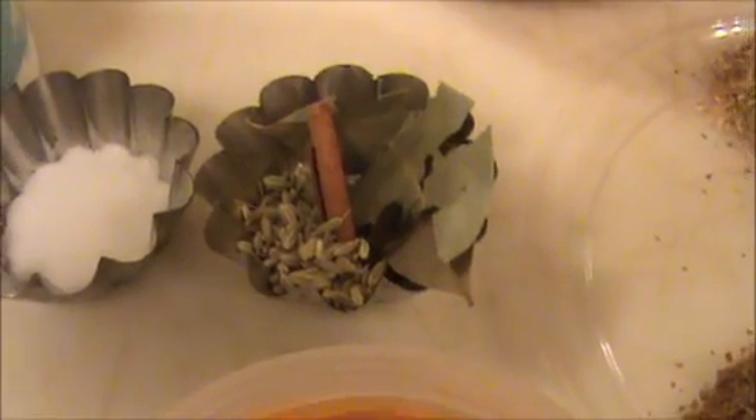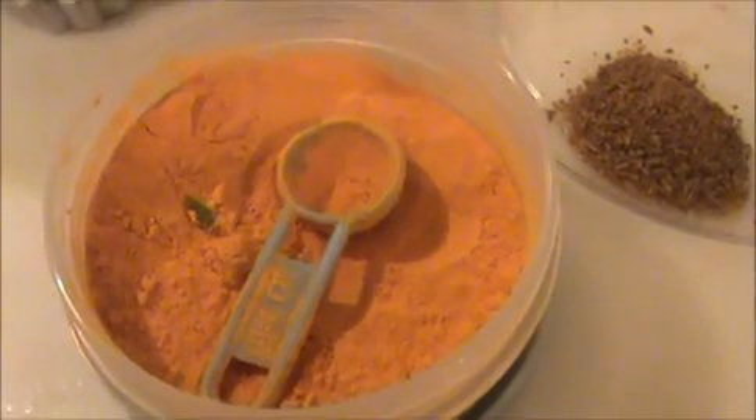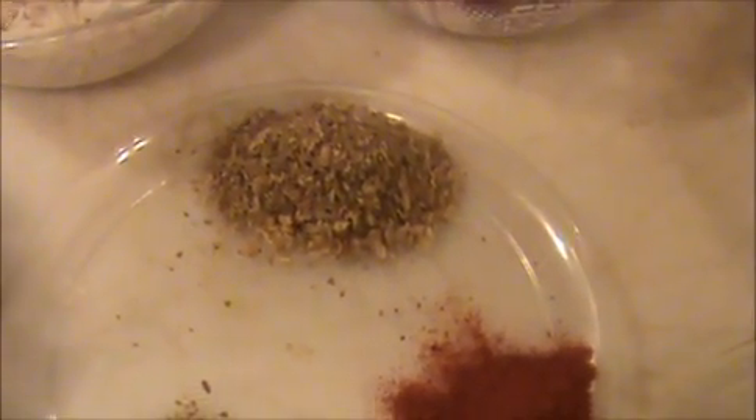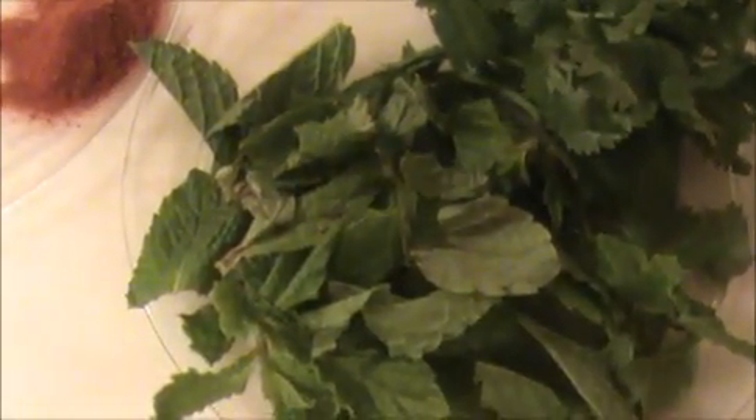And four teaspoon of yogurt curd, some salt, and the whole garam masala — cinnamon, cardamom, cloves, bay leaves, and fennel seeds. One teaspoon of turmeric powder, one teaspoon of cumin powder, one teaspoon of chili powder, two and a half teaspoon of coriander powder, some chopped coriander leaves and mint leaves.